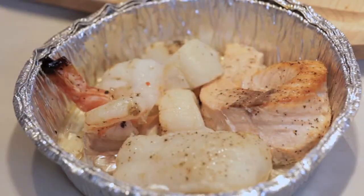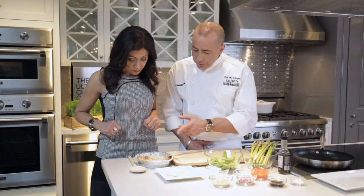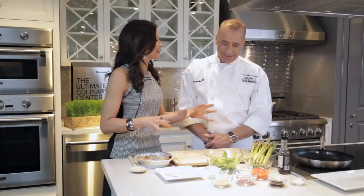What's in the Doggy Bag today, Chef Mike? Bro's seafood combo. This looks like a good sampling — what do we have? Flounder, salmon, scallops, and shrimp. How are we gonna prepare this? We are gonna make seafood dumplings over asparagus and snap peas. That sounds good. What ingredients do we need?